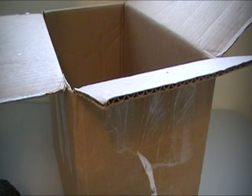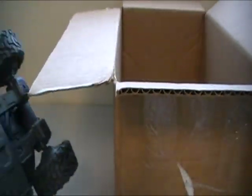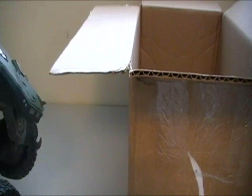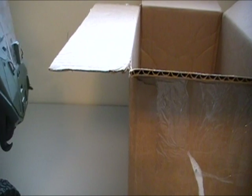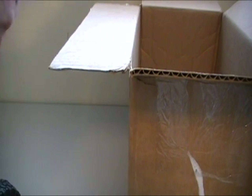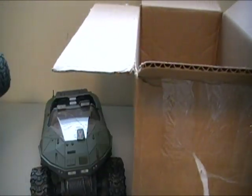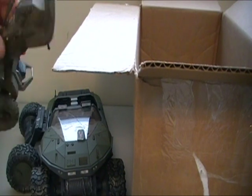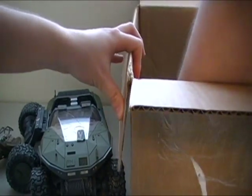Now you might be thinking, Rich, this looks like a piece of junk, you got ripped off. Well, first off, I didn't buy this — this was donated to me by a viewer who asked me if he wanted to rebuild the warthog and then mail it to me. And I said, no need — I have an idea of something to use a broken warthog for in my upcoming stop motions. So I was like, just mail it. So he mailed it to me, and I guess the broken mongoose was extra fun for me.